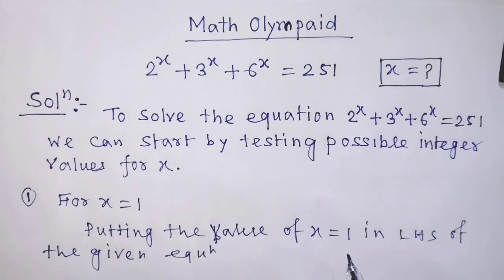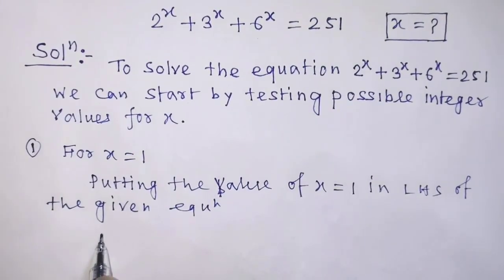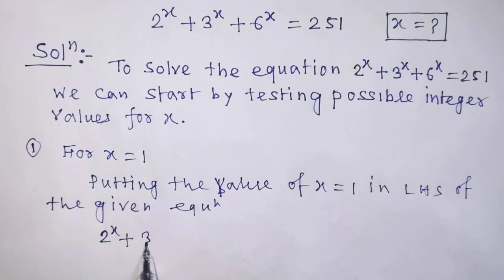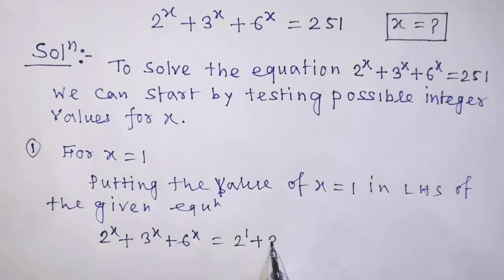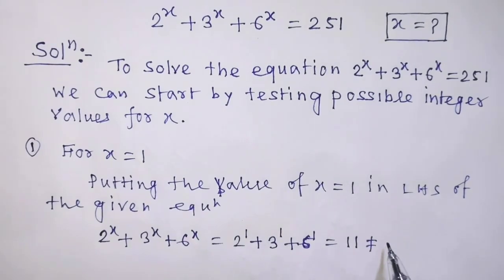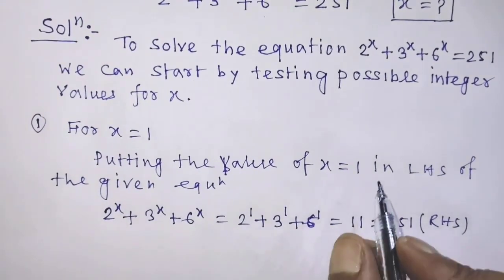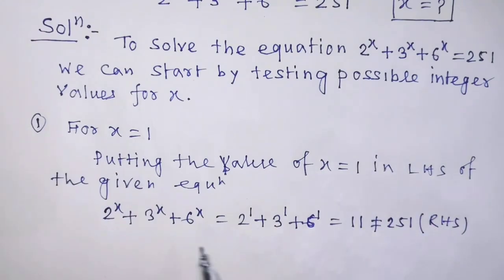Putting the value of x equal to 1 in the left hand side of the given equation, we can write 2 to the power 1 plus 3 to the power 1 plus 6 to the power 1, that is 11, which is not equal to 251. So it is clear that x equal to 1 is not a solution of the given equation.